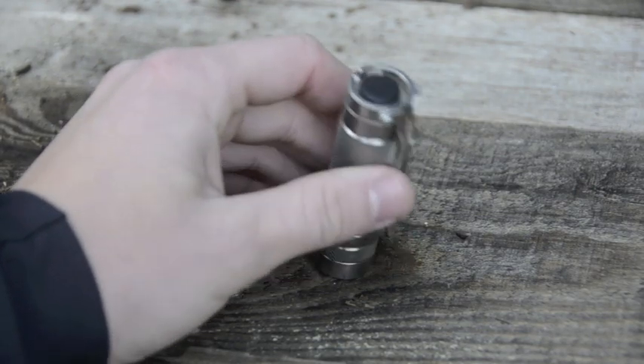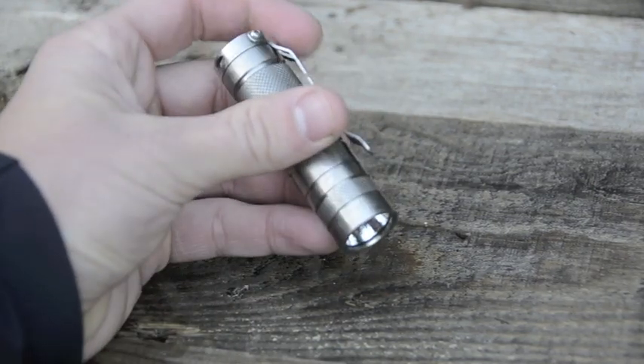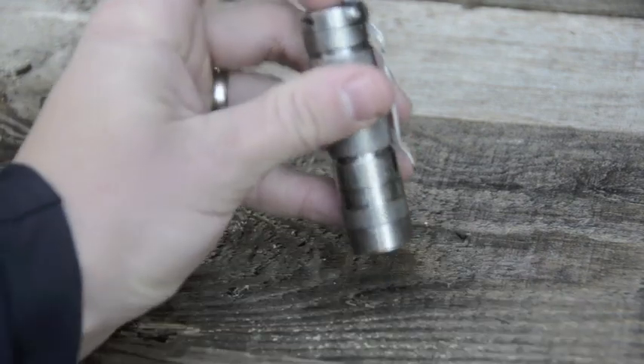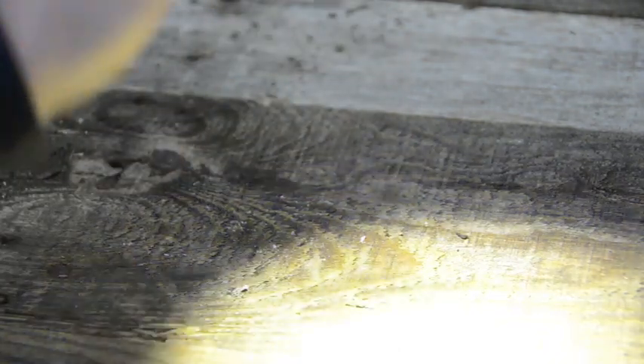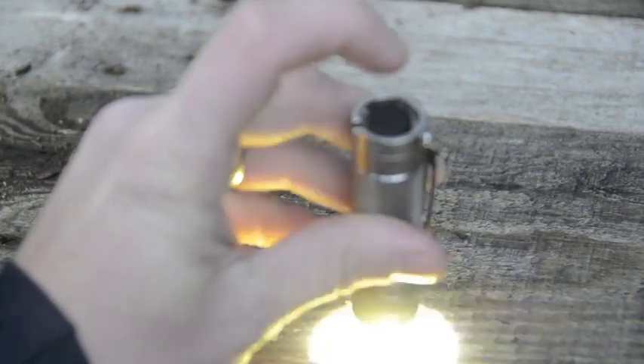The interface is easy to use — that's one of the reasons I chose it. It has a reverse clicky, so with the head tightened you click the button and you're on high output. Depress the button halfway and you get strobe, then it goes back to high. That's with the head tightened.